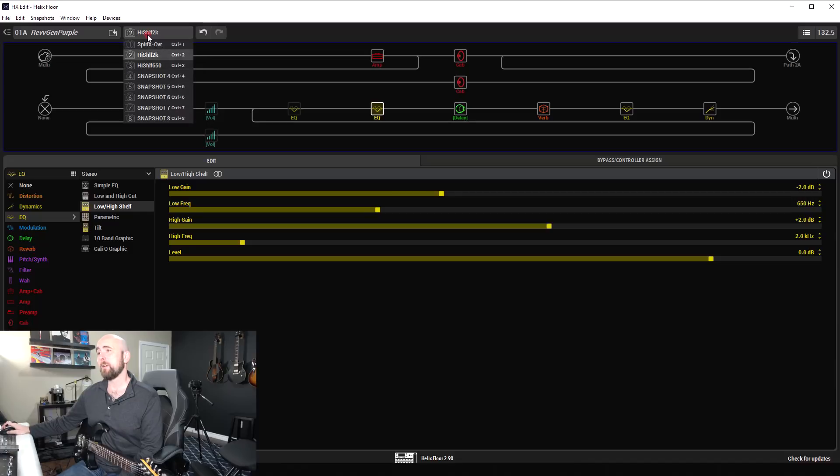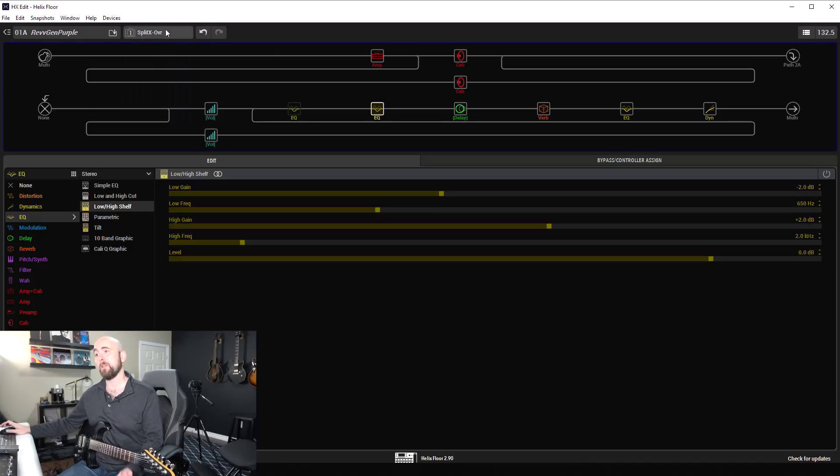Nice stuff. What happens then if I go to the split crossover as I used to have it — as I started this whole thing out as? Here's the tone like that. Let's switch between those as I play just a little riff — going between the split crossover and the high shelf being set at 2 kHz to hear any subtle differences. Take a listen.